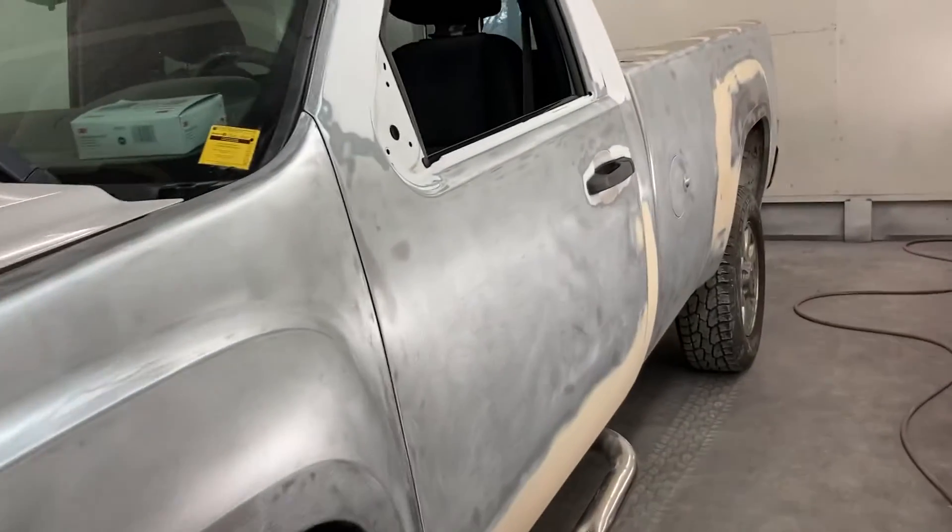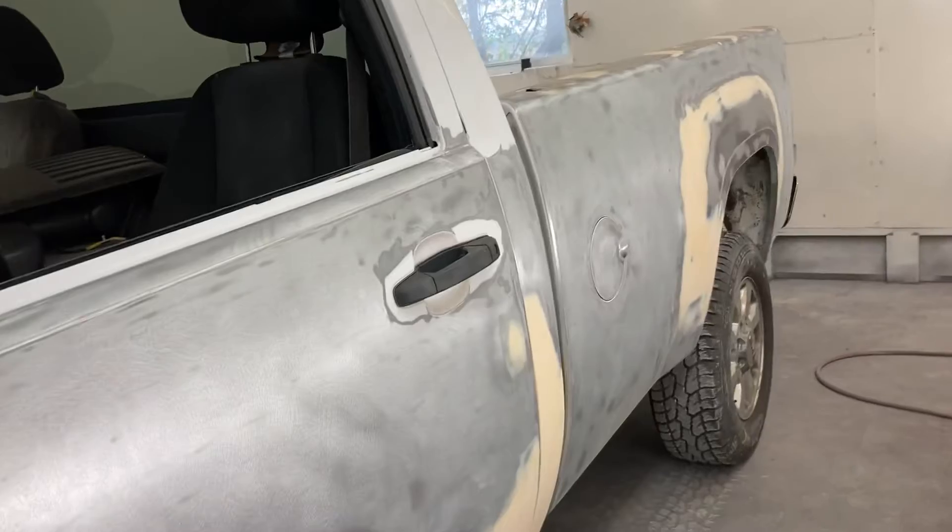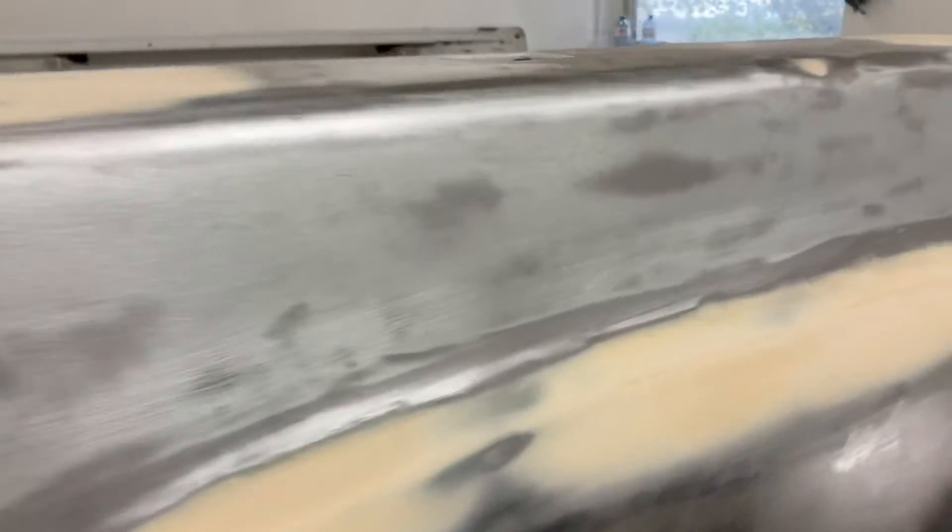I just wanted to show you what the truck looks like now once you strip it all down. There were some little spots of rust coming out underneath the truck — I had to dig right into the metal to get some of the rust spots out of there. I sanded it all with 80 grit just to scuff up all the metal so the epoxy primer will stick to it.